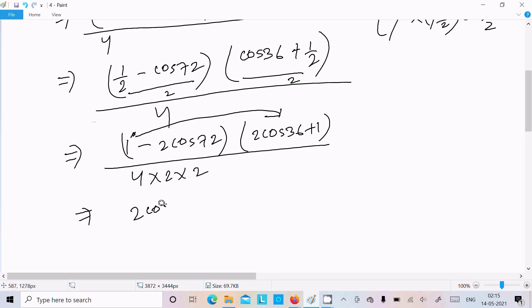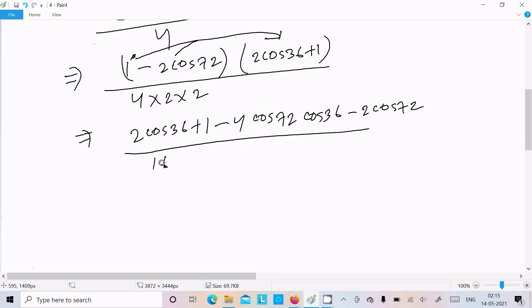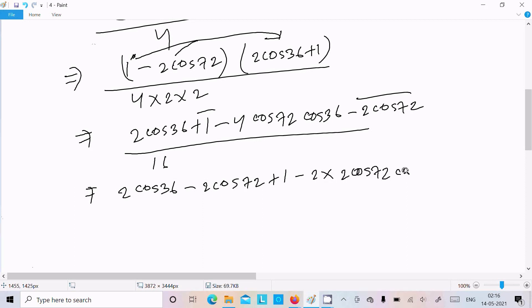Expanding the numerator: (1/2 − cos72°)(cos36° + 1/2) becomes, after multiplying out with LCM 2, the numerator terms: 2cos36° + 1 and 1 − 2cos72°. Then multiplying: 2×2cos72°×cos36° and cross terms 2cos36° − 2cos72° + 1, all over 16.